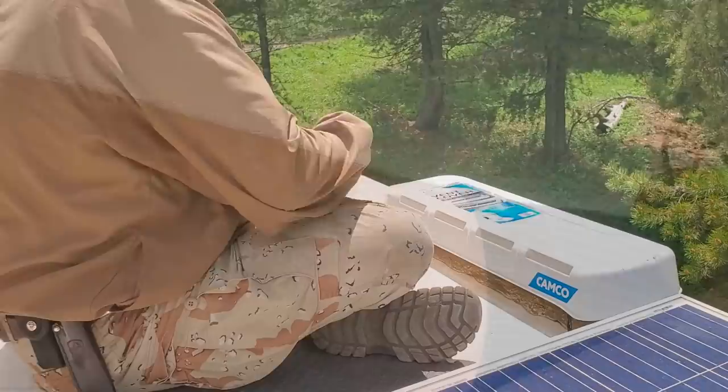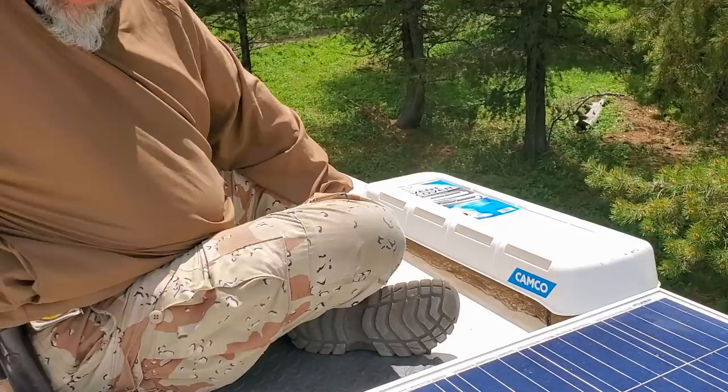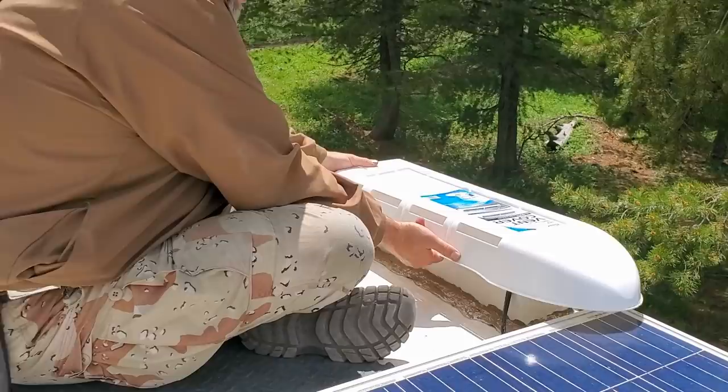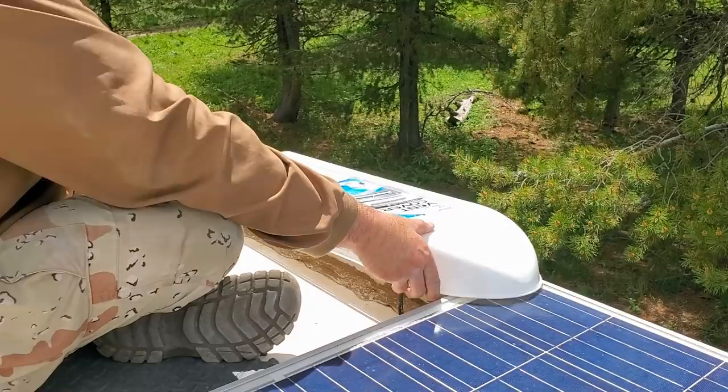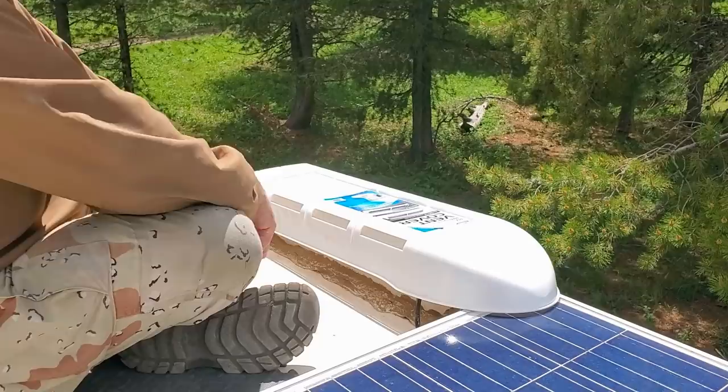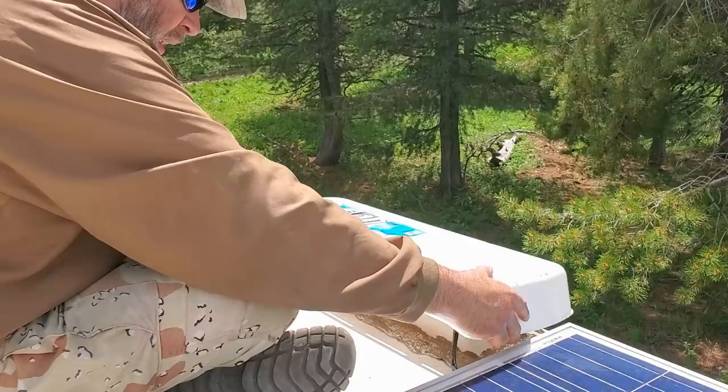We just ran into an interesting problem with the new Camco vent cover. It's made for a Dometic or Norcold refrigerator, so to put it on properly it covers part of my solar panel, and it won't even sit on all the way properly. So we're going to put it on in reverse — just a little bit more aerodynamic that way. But that works.